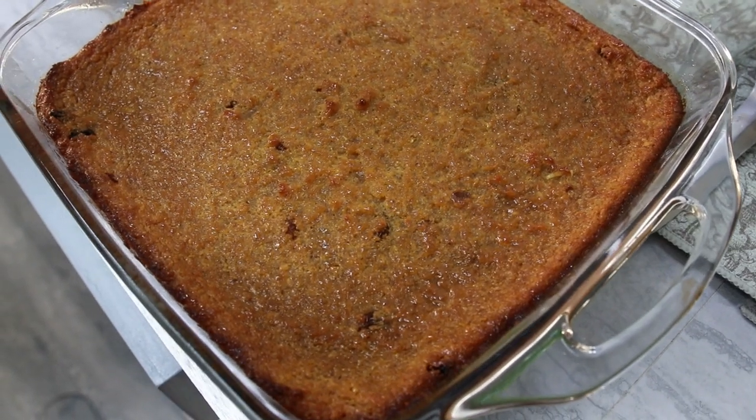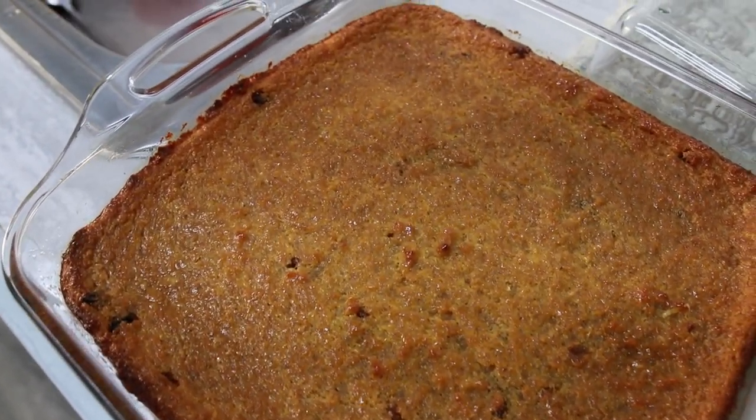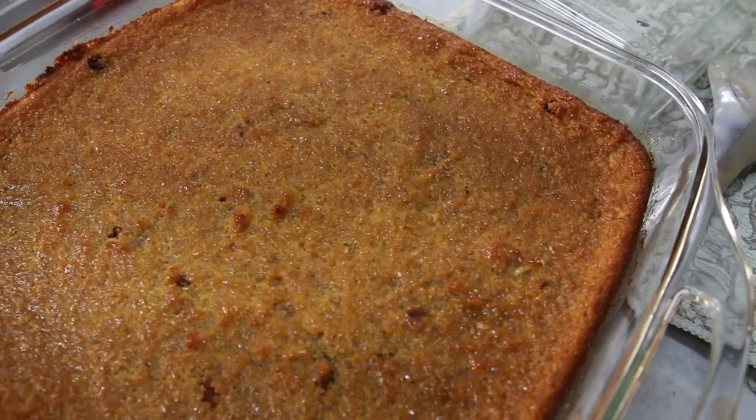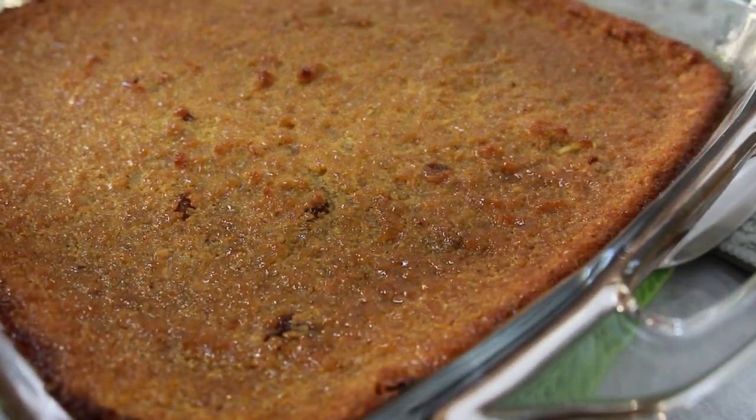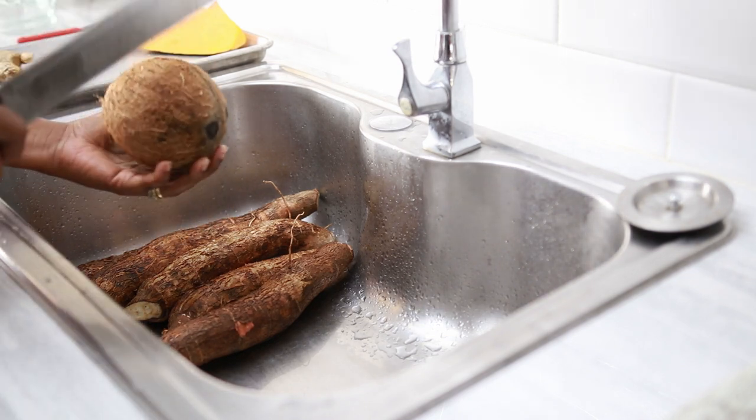In today's episode I'll be sharing with you how I make cassava pone. Cassava pone is actually one of my husband's favorite snacks. It's made with cassava, coconut, and sugar — these are the basic foundation ingredients. You can add sweet potatoes if you like, you can add black pepper or even raisins. However you choose, whatever you choose to do with your pone you can add it. So without further ado we are going to go straight into making our cassava pone. We are going to begin by preparing our coconut.